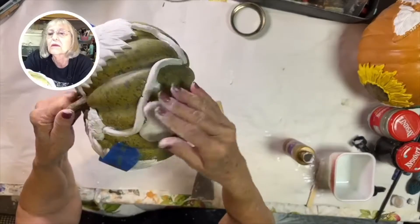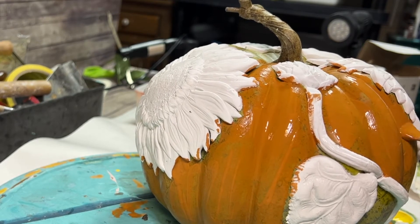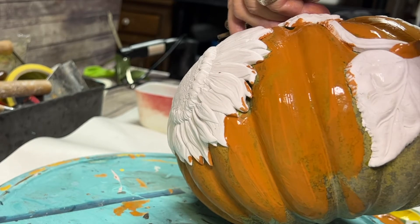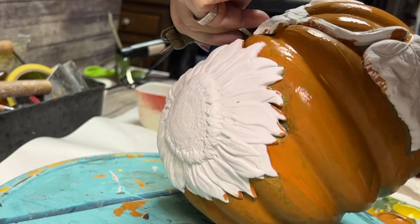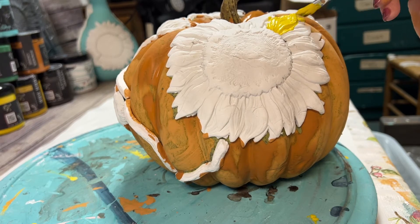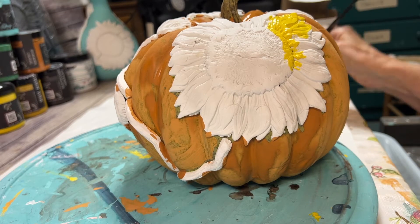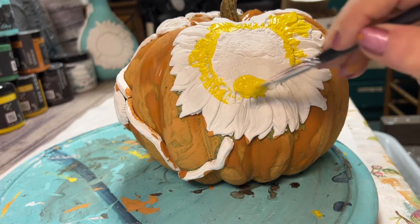Now you can paint this as soon as you finish making it, but I like to let mine dry overnight. So the next day, I'm going to paint this pumpkin orange. The orange color is called Summer Crush. Even though this is a green speckly pumpkin, DIY paint is full of pigment so it will cover it easily. I'm not too particular about getting paint on my leaves and flowers because you're going to go back and paint those.